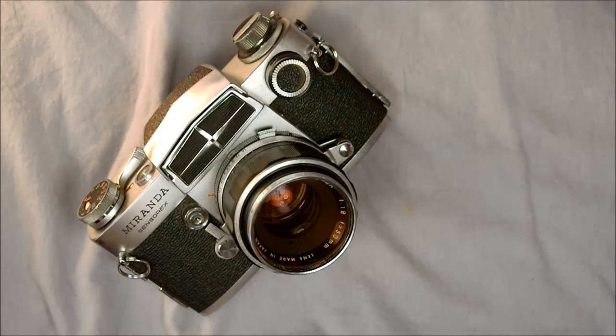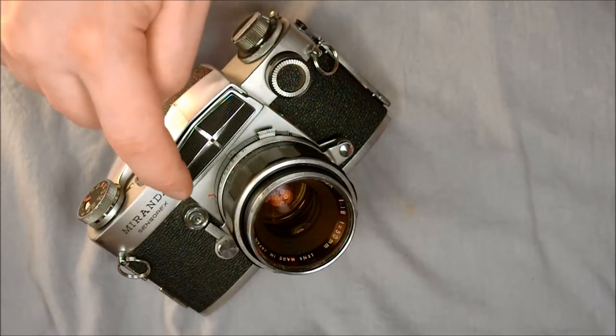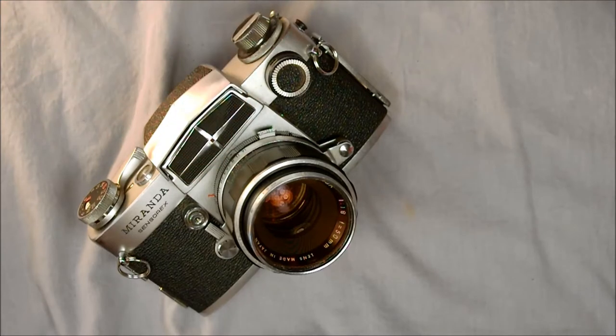The Sensor X was produced by the Miranda Camera Company, made from 1966 until 1972 — in Tokyo until about 1970, and then elsewhere in Japan until the run ended. It was preceded by the Miranda Automex, which had the light meter in a different location and was not a through-the-lens camera. It was concurrent with the Sensomat, GT-FV, FV-TF, Sensorex EE, and various Laborex models — the laboratory-specific cameras — and was followed by the Sensorex 2.